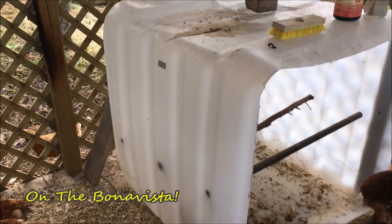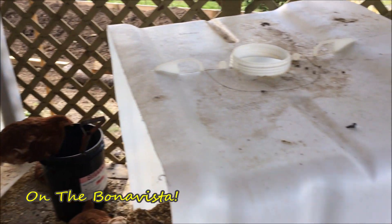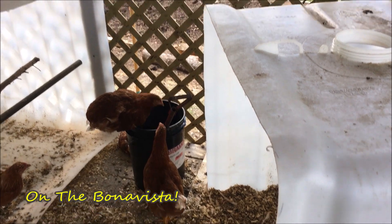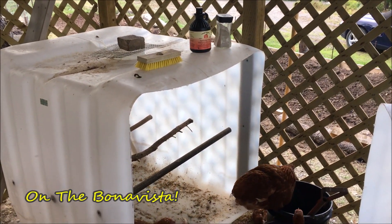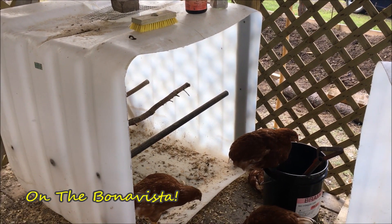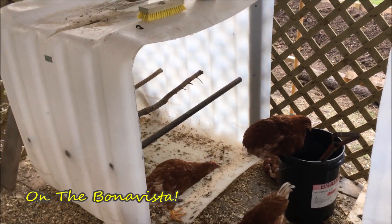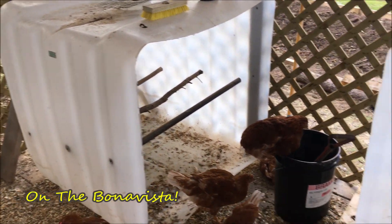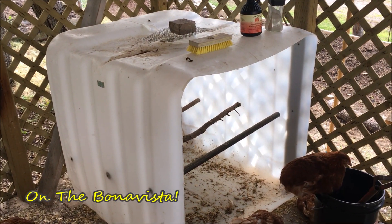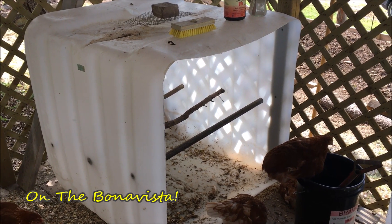We'll zoom out to a higher level. This is a used IBC tote that's been cut — one end's been cut off. Here's the fixed end with the roost, and this is the other end. They've been cut in such a position that they register into each other. Along the way, talking about the birds, we're also going to talk about permaculture design and whole systems thinking. Basically, we're taking a waste stream and repurposing it, and at the end of the day this tote will have a big role in regenerating our ecology.